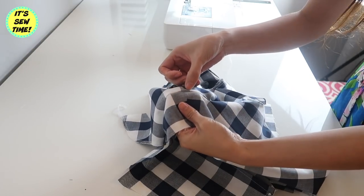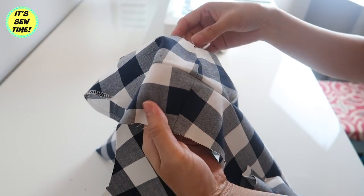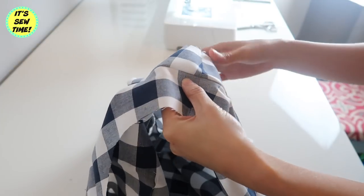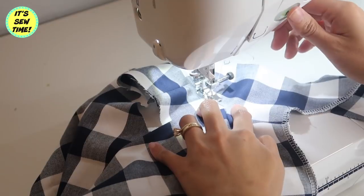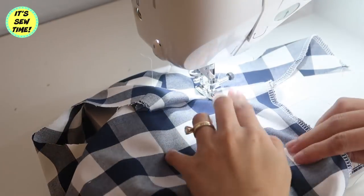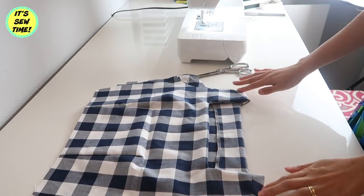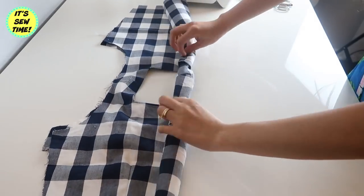I'm going to understitch the facing. The reason for that is it prevents the facing from sticking up. Be sure that the seam allowance is facing the neck facing. It should look something like this. As you can see, the neckline is flat and it's also finished. Now it's time to finish the armhole facing.